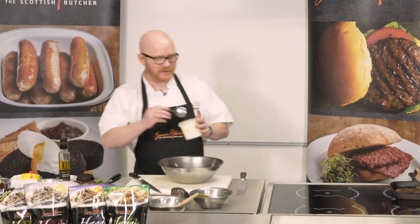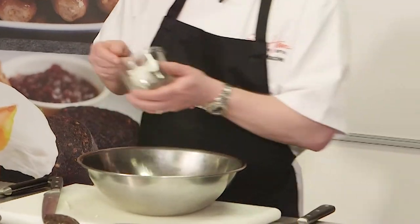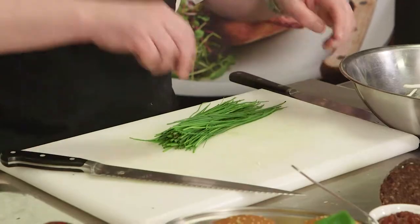Now I'm going to add some mayonnaise to the celeriac, a spoonful of coarse grain mustard. So we've got mayonnaise, we've got our mustard. To that I'm going to add some chives. Get everything prepared — really just have to build it.